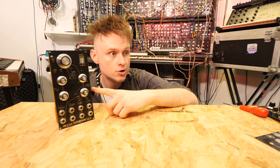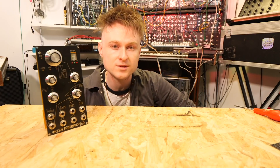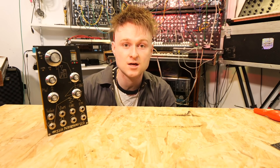This module, the 1222, is the second module I put out. It took a few months to figure out after the first one. And this is a performance VCO. I designed it to tackle the problems I had up to this point when playing live with modular synthesizers.